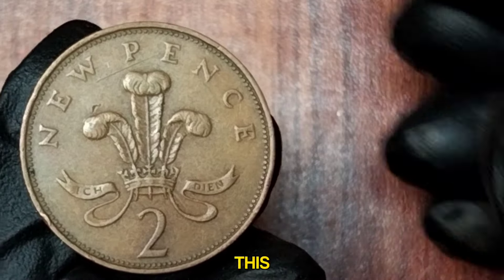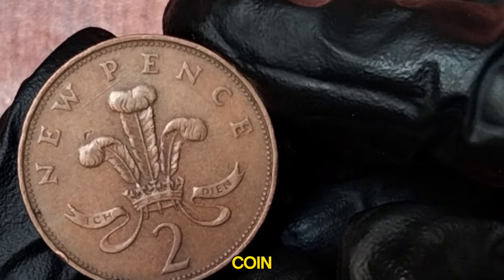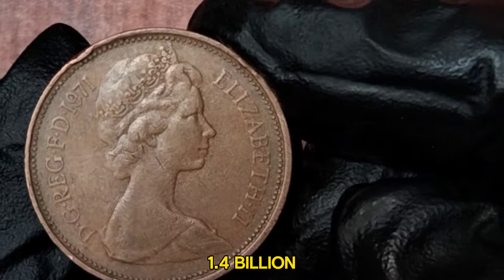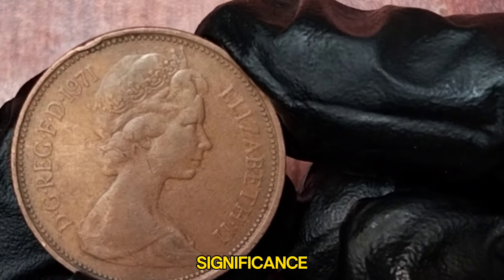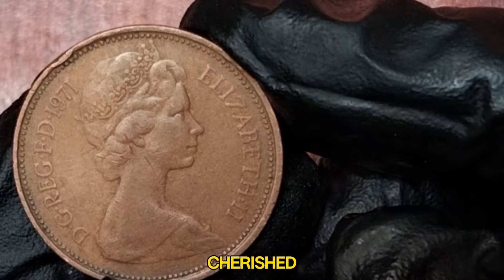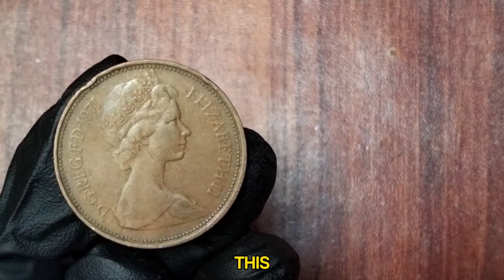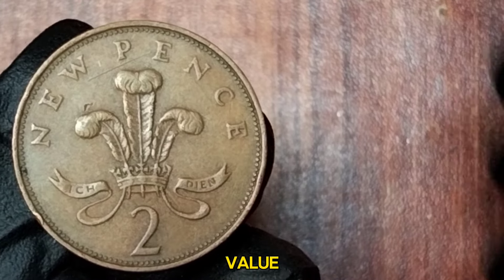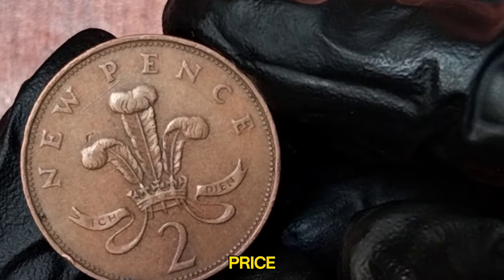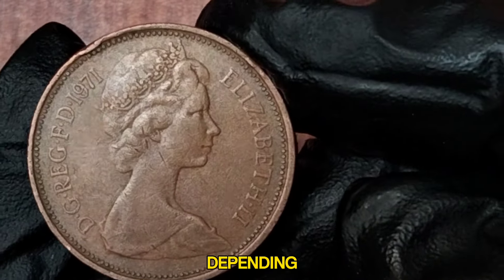While the 1971 2 New Pence coin is not considered rare — due to its high mintage of over 1.4 billion produced — its historical significance and the fact that it was part of the first batch of decimal coins makes it a cherished piece among collectors. In circulated condition, this coin is typically worth around its face value. However, uncirculated or proof versions can fetch a higher price, ranging from a few pounds to around £5 to £10 depending on condition.